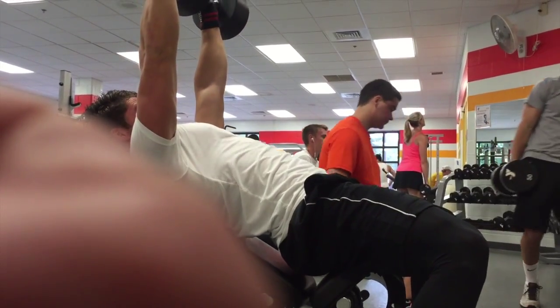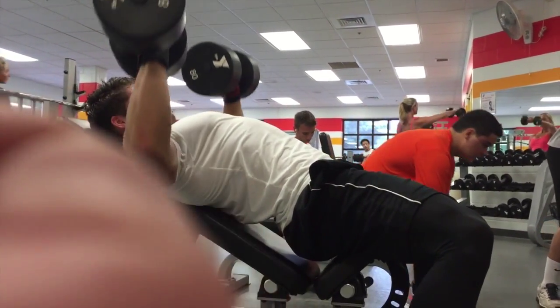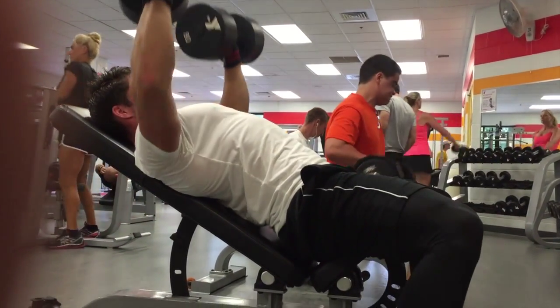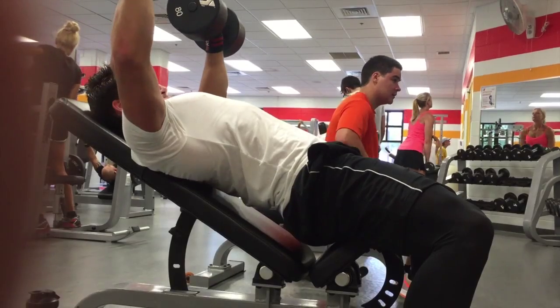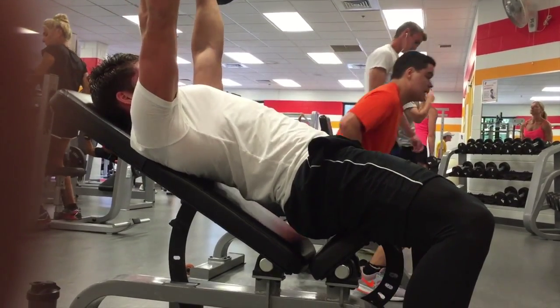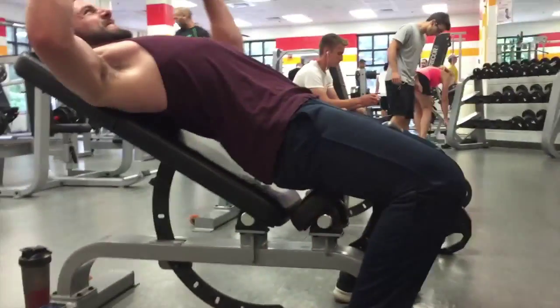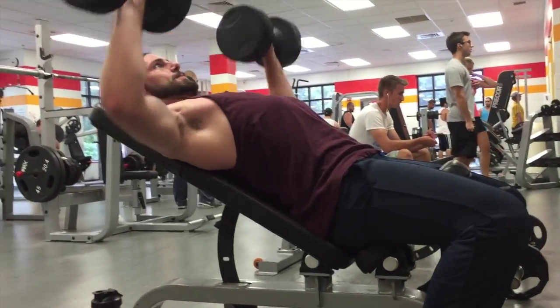So as we started out, it was eight sets of eight incline chest press with a minute rest in between each set. This was a very tough exercise because of the short rest periods. As you can see, this was my eighth set. My butt started to come off the bench, so it's cheating just a bit, but it's all right. The rest of my form was good on the other seven sets.